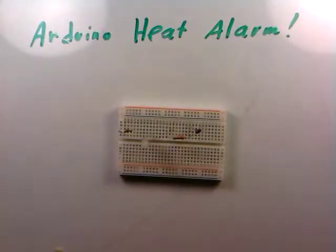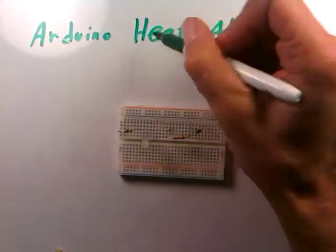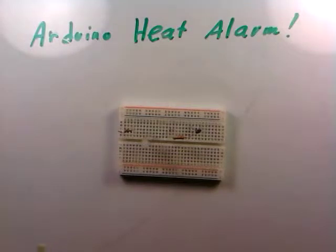In this video we're ready to build one of our first useful functioning electronic projects. It's going to be an Arduino heat alarm — we want to make the Arduino turn an LED on if the temperature gets too hot.